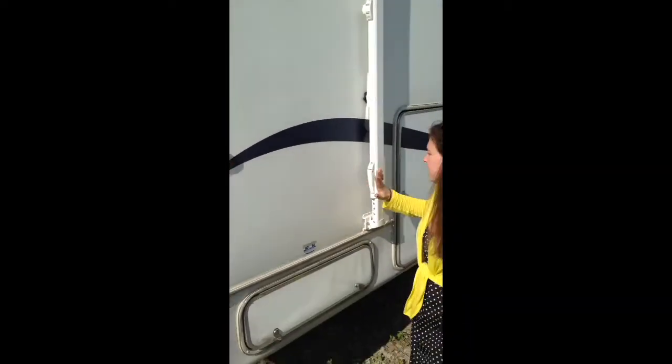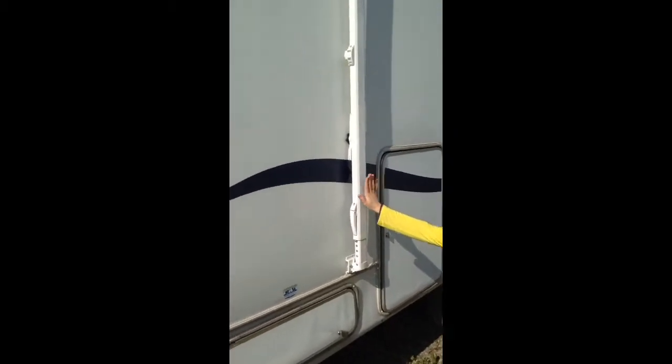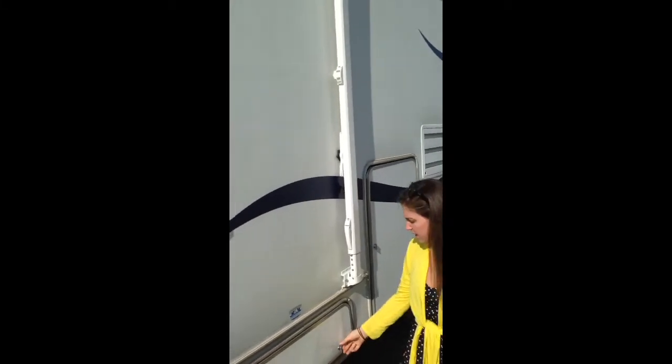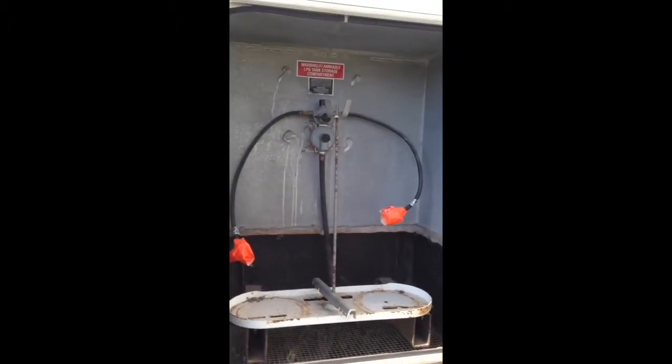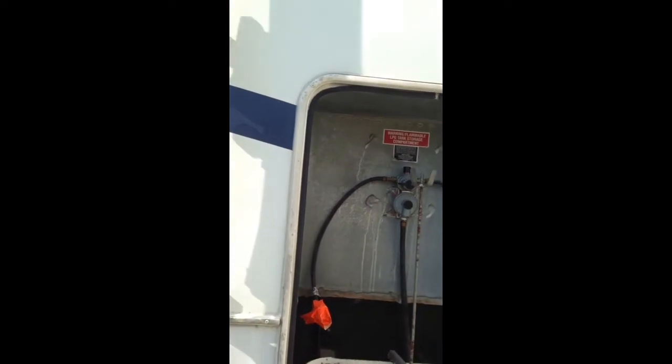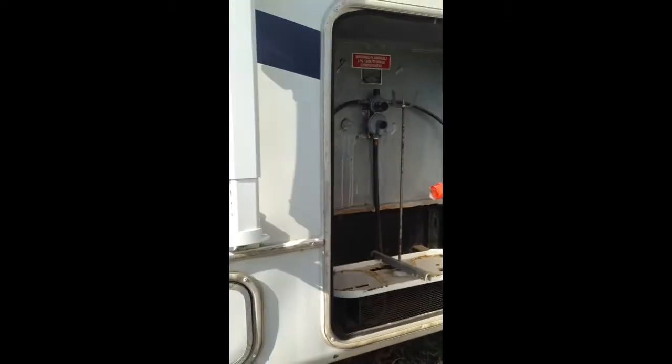Over here I want to point out — here is your awning. It is not an electric awning; it's a manual awning. You do have a storage space right here underneath, as well as this is where your propane tanks are going to go. There aren't any propane tanks in it. Looks like they've taped it all off, so obviously you'll have to untape them.